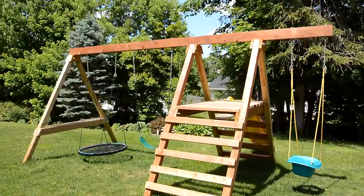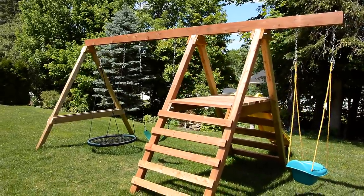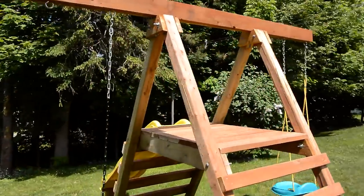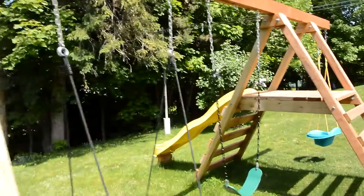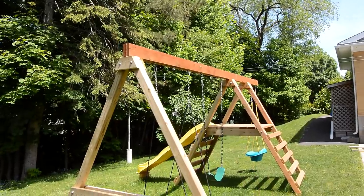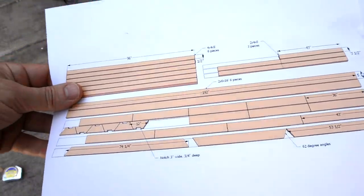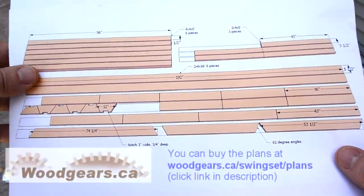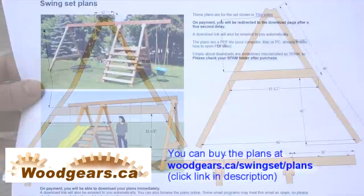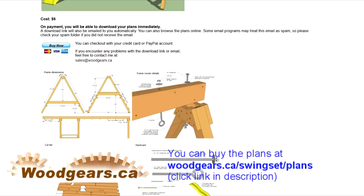I quite like this swing set design because it's really simple but very sturdy. A lot of swing sets you can buy are made out of light wood — they look very fancy, but they're really quite flimsy. This one, the legs won't lift off if you swing all the way up. If you want to build your own, here are the dimensions and the cut list. If you want a PDF of this, I'm thinking of charging a few dollars for that just so you can support me a little bit.